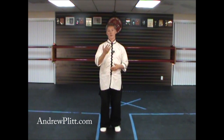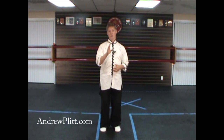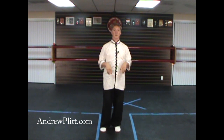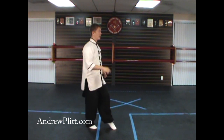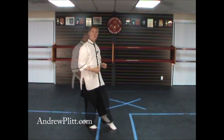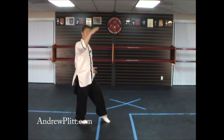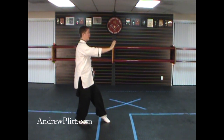I'm going to begin by showing this movement as if I had started the form facing you. So directly towards you would be south, to my left would be east, to my right would be west. Our last movement, high pat on the horse, left us facing east. From our last movement, we're rooted into the right leg. The left foot's barely touching the floor. Left hand is palm up next to the left hip, and your right hand is pressing forward and down, about shoulder height lined up with your center line.